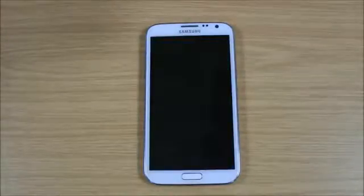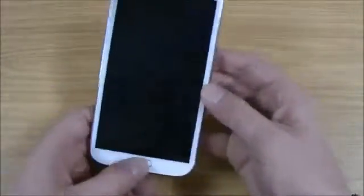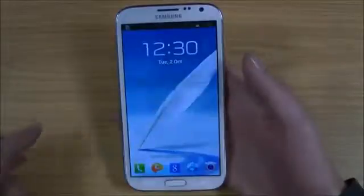Hi, I'm Oli. This is a quick review of the Note 2. I'll just quickly run over the features with you and get the screen on here. A few things about the phone: